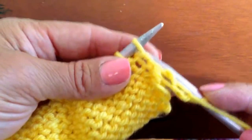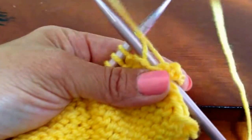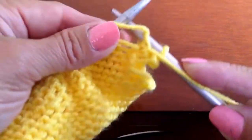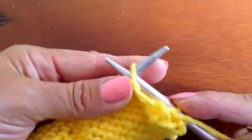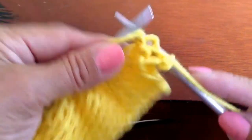Again, we'll go in, back to the front, around your right-hand needle, and slip that stitch right up. And now we're going to bring that stitch around and move so that they fall off.